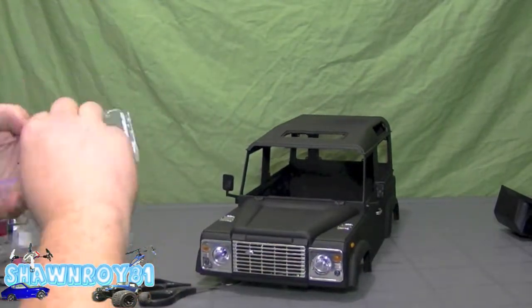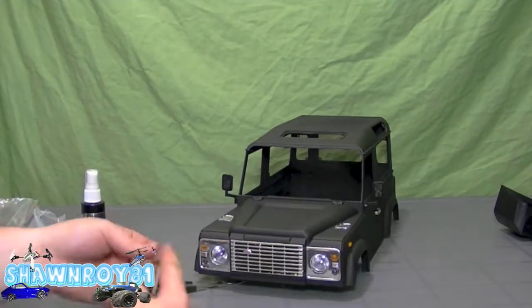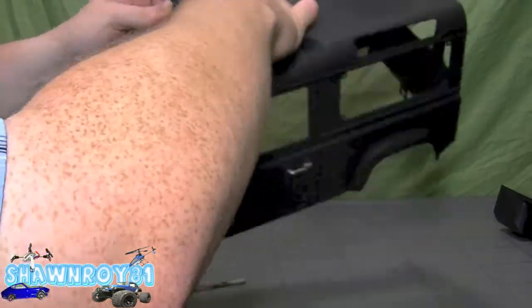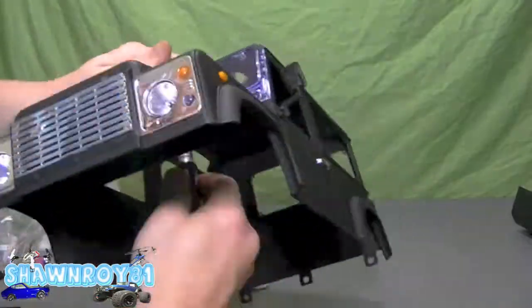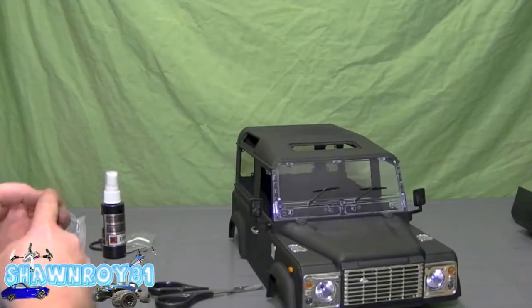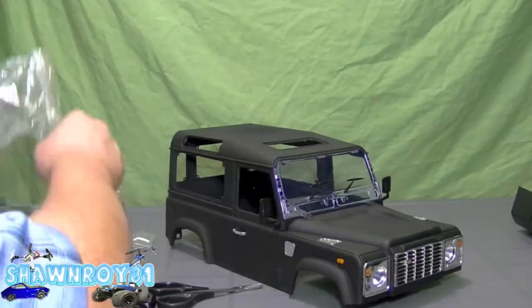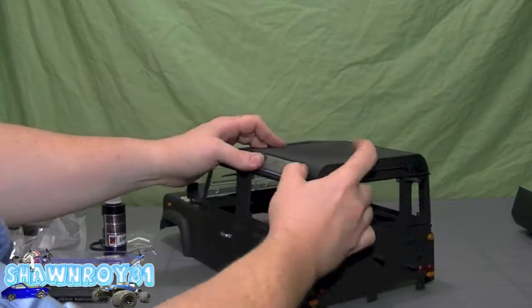Now we install the wipers in the front windshield. The easiest way I found was to push the top in first and then the bottom will snap into place. Once that's done, there are three screws on the inside to secure the windshield, and the rest will be glued.